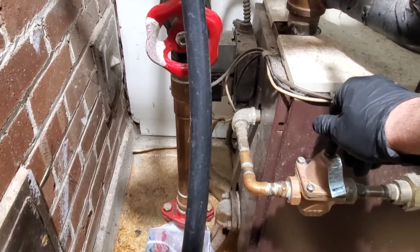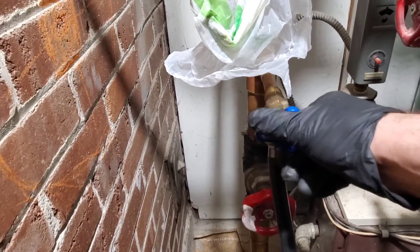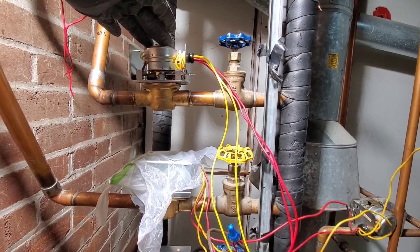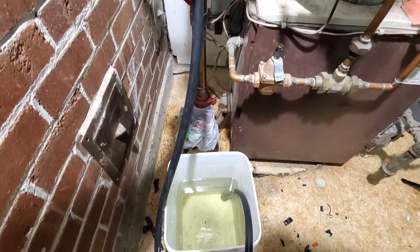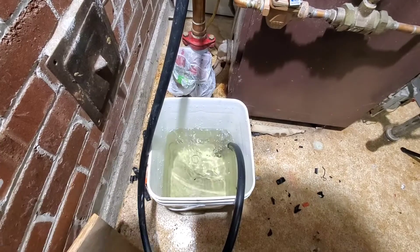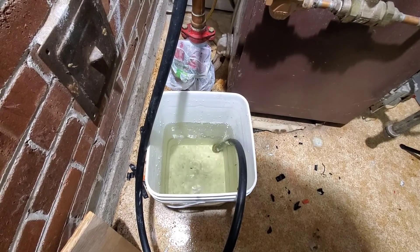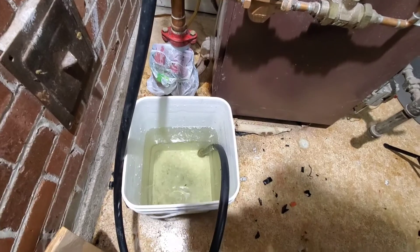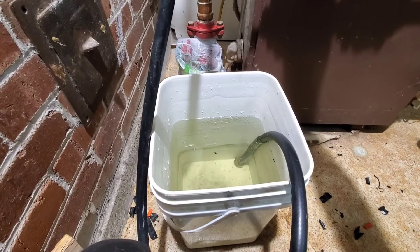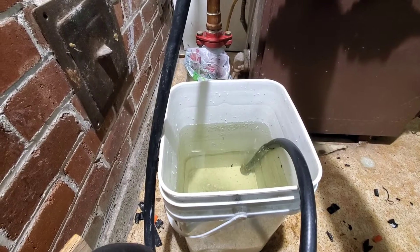Be very careful — if you open it too much, you can blow the relief valve. This valve is open. I've set the zone valve to manual open. Now we're going to turn on our purge station. That air in the system is what we're now purging out. This will be a patience thing — don't rush this.